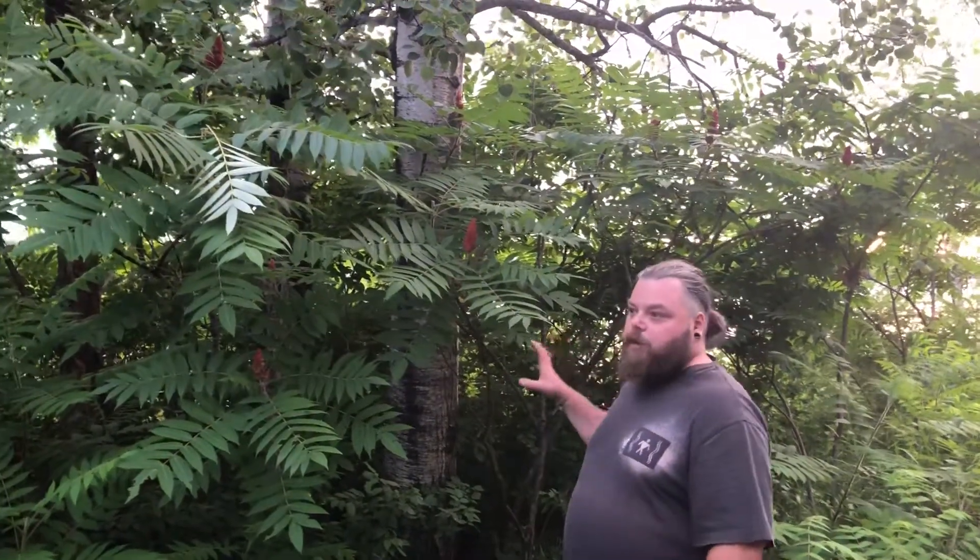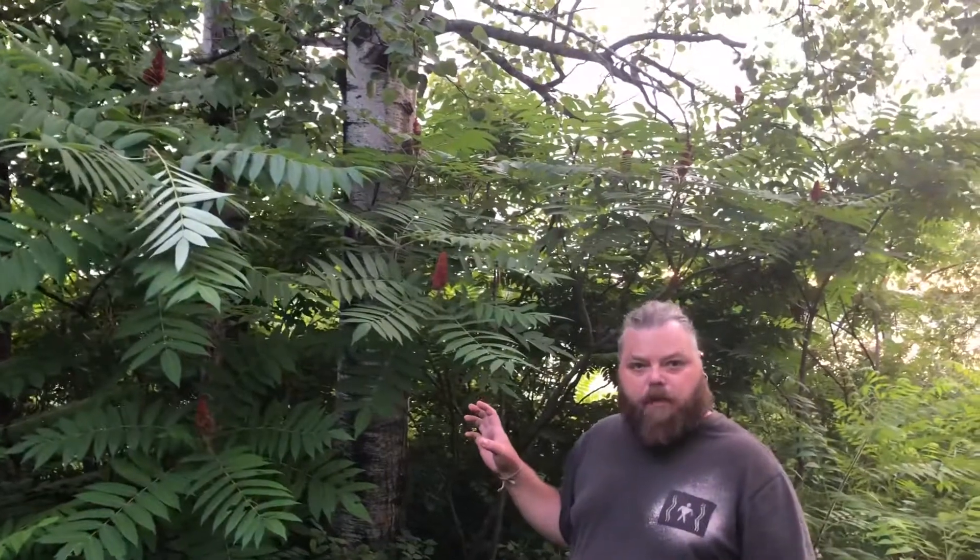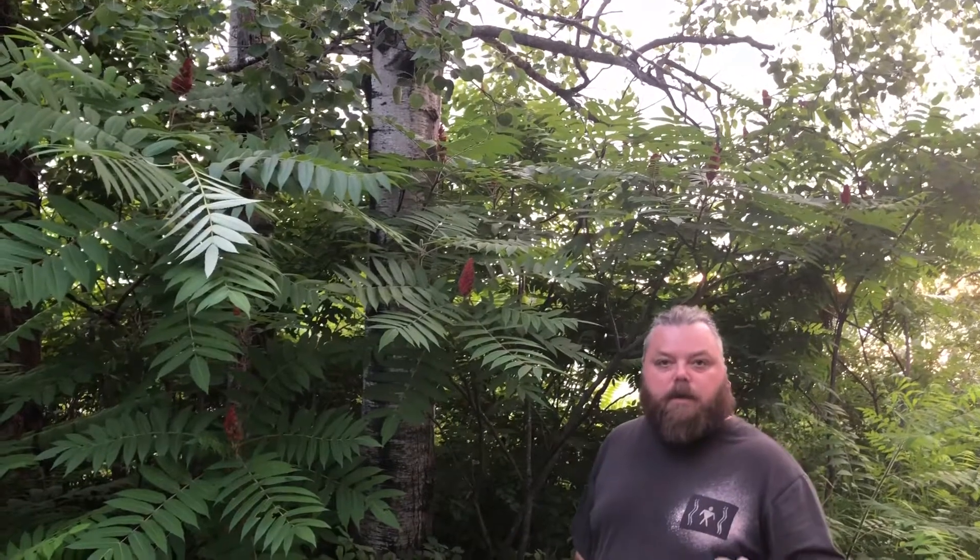There's a lot of things you can do with this tree. Early in the spring you can eat the new shoots and the new growth. But today I want to talk to you about the staghorn sumac iced tea.